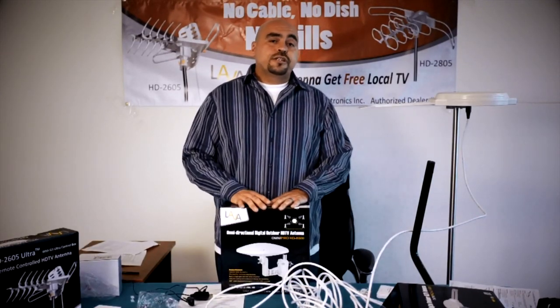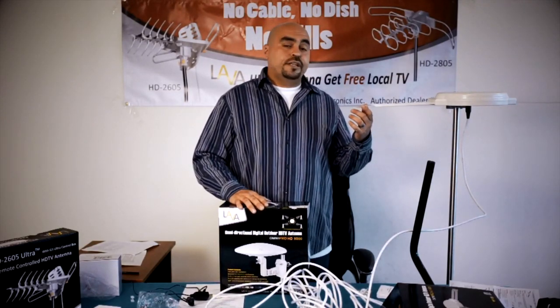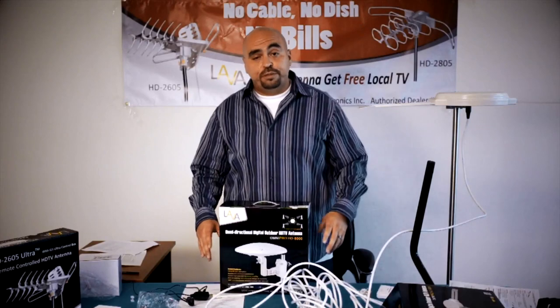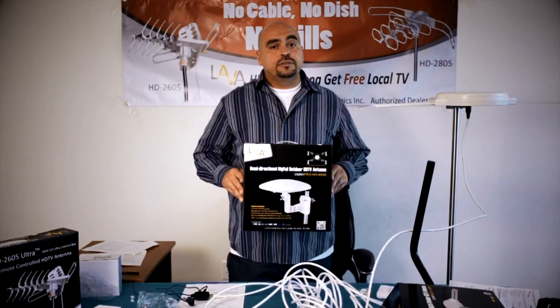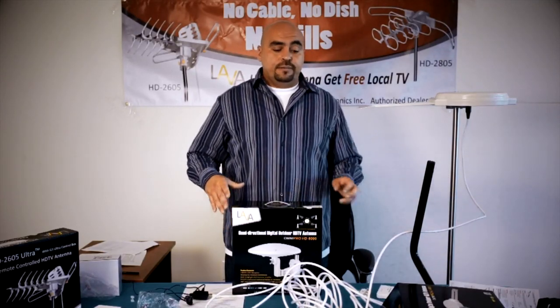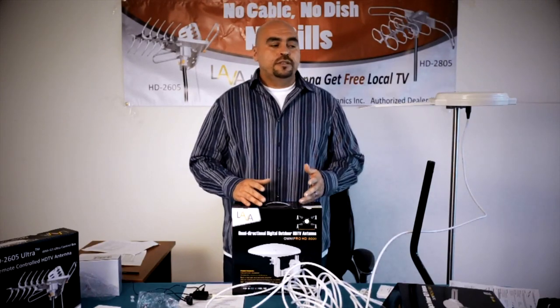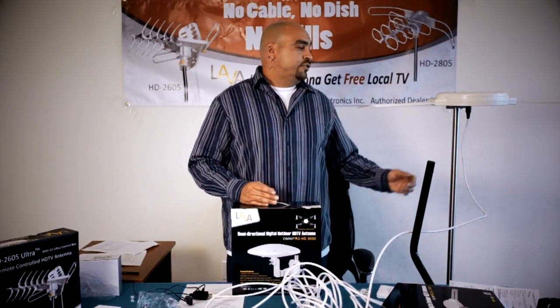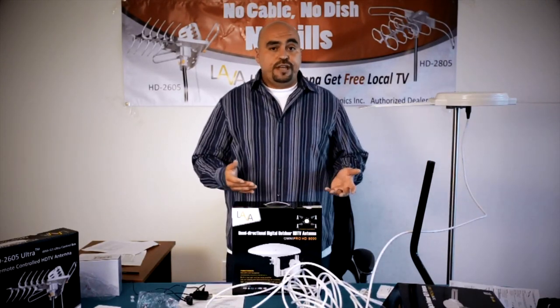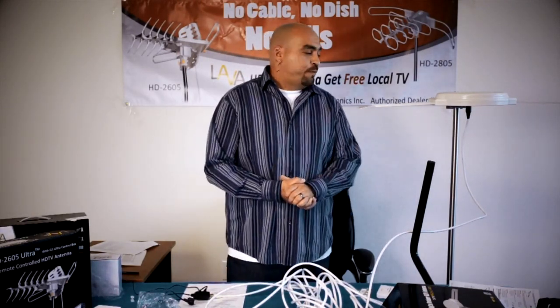This concludes the tutorial video for the installation of the 8008. If you purchased the Omni 8000, everything is exactly the same when it comes to the connections — it's actually easier to install the 8000. You won't need to assemble anything, just the mounting brackets, and follow the same instructions as for the 8008 and you should be ready to go. Thank you for purchasing the Lava product. Hope you enjoy your antenna — it gives you a lot of hours of free HDTV. Have a great day!